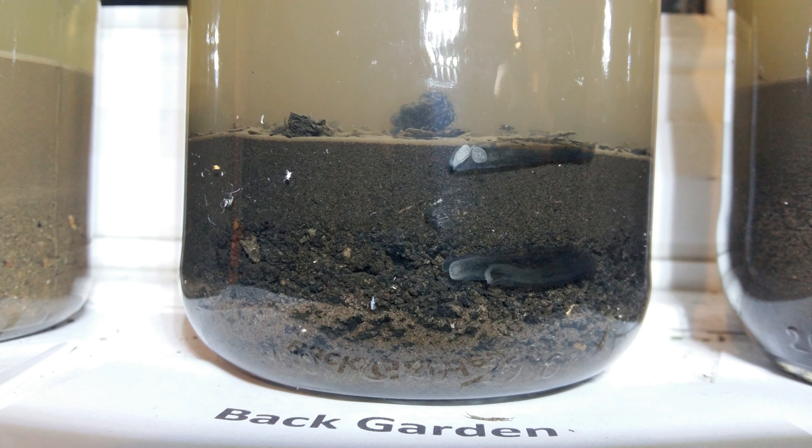The second sample is from the back garden where I've been adding compost for the last two years. You can see a small layer of sand — the lighter layer at the bottom with some bigger particles — and you can see organic matter at the top. That makes sense because I've just been putting compost on top of the soil without mixing it in. I can't even clearly see a clay layer here; I think it might be about 50/50 sand with silt.